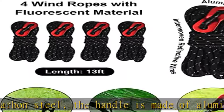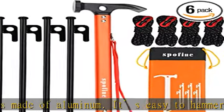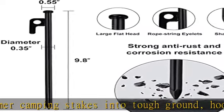36 months breakage warranty — if you break it, we will replace it. If you have any suggestions, please feel free to contact us. See more product details in the description to get this product today at the best price.